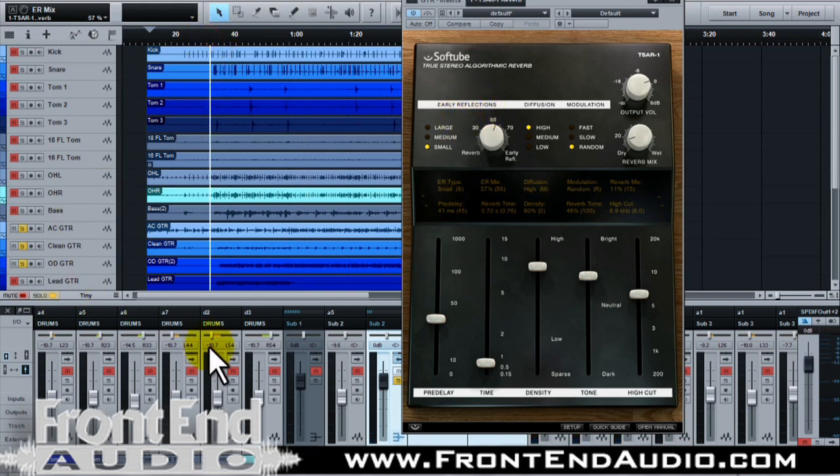Kind of like the way that sounds, so let's hear it in the mix. We'll go off, then on and back and forth.